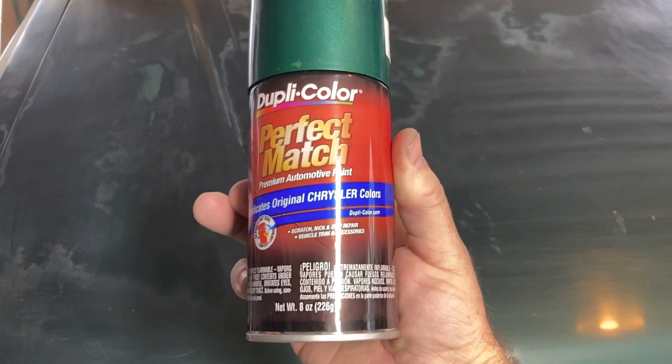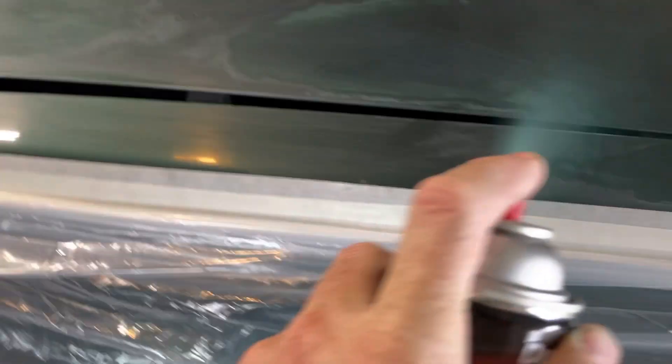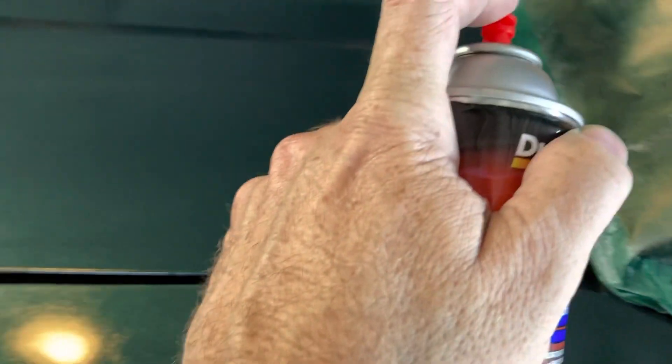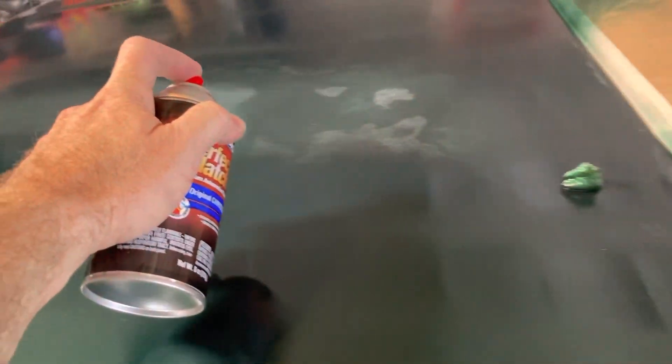This is before painting — I sanded it all down. About to use this Dupli-Color; it's actually for a Chrysler, but it matches pretty close to my paint. So here we are painting the other side.